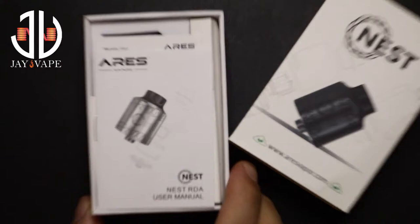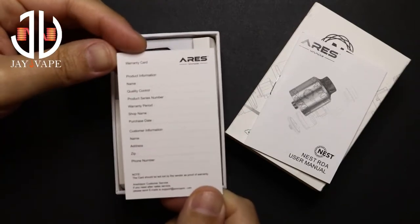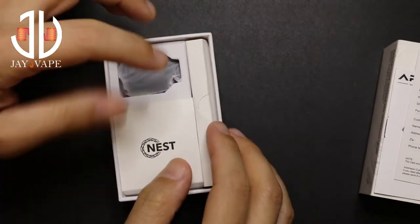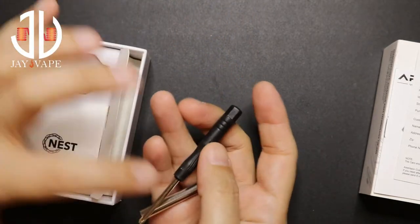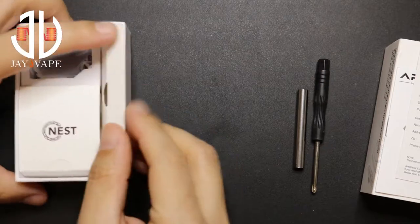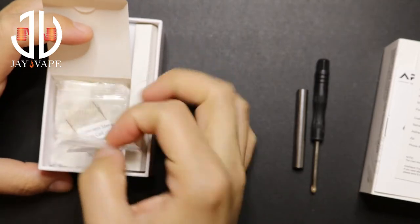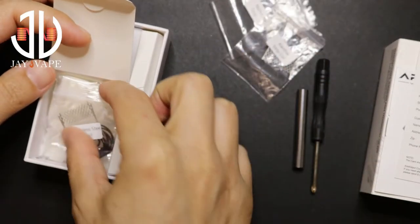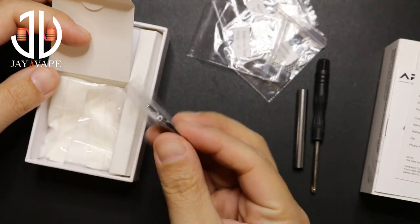Inside, first thing you're gonna get is the user manual and a warranty card. We have the RDA here, and a bunch of accessories. We'll have a screwdriver and the coil tool — I'll explain how you will use it in a second. Also in here, you'll get a bunch of coils and accessories. You have the Nikrom strip coil, the Canthal strip coil, two stainless steel strip coils, a bunch of O-rings, and some extra screws.